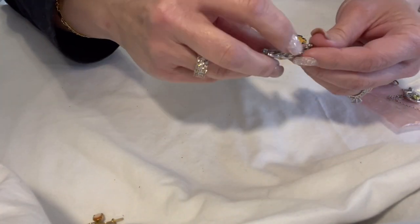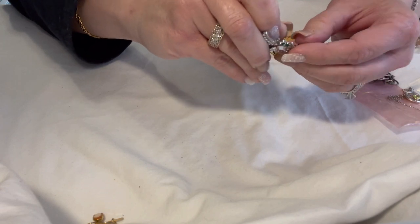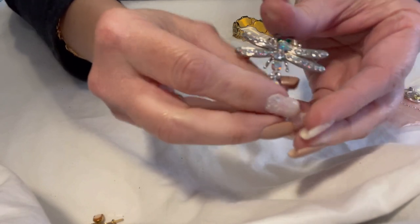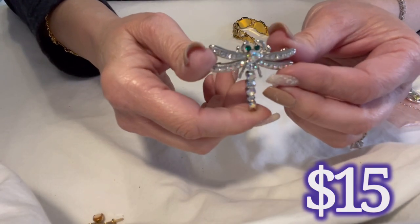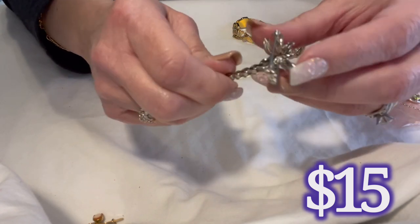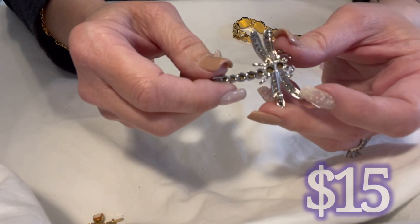I love love love this dragonfly — he sparkles so beautifully. Look at the AB crystals on him and his beautiful green eyes, oh my gosh, he's just adorable. He's got open spots in the back but just stunning.